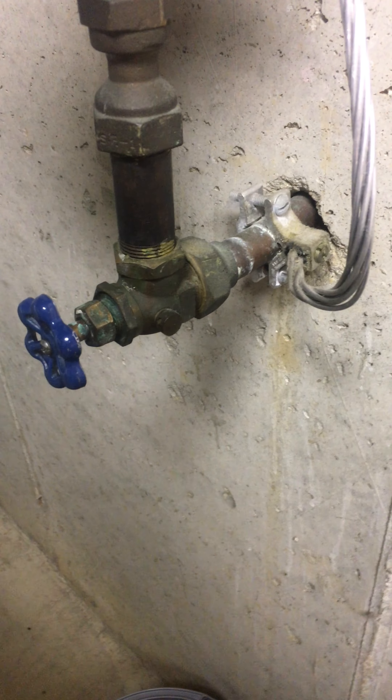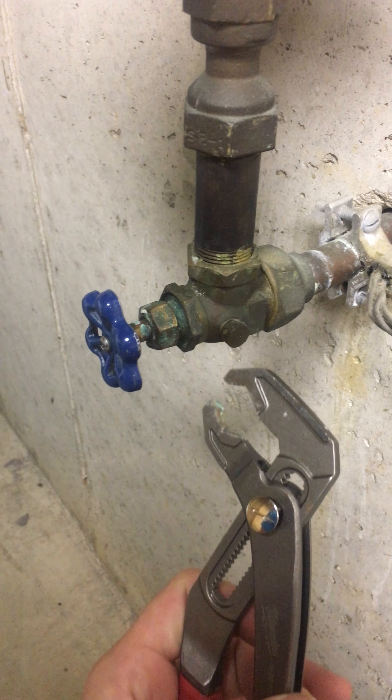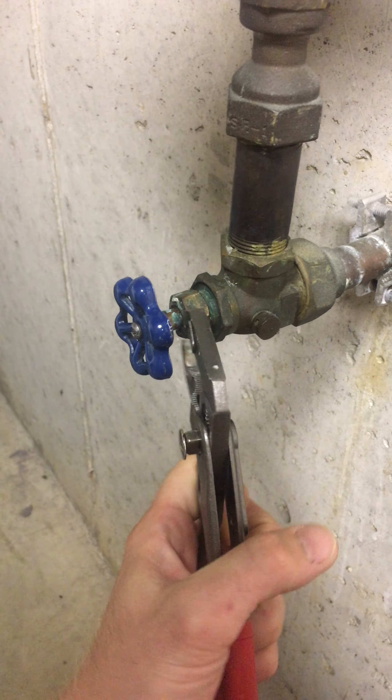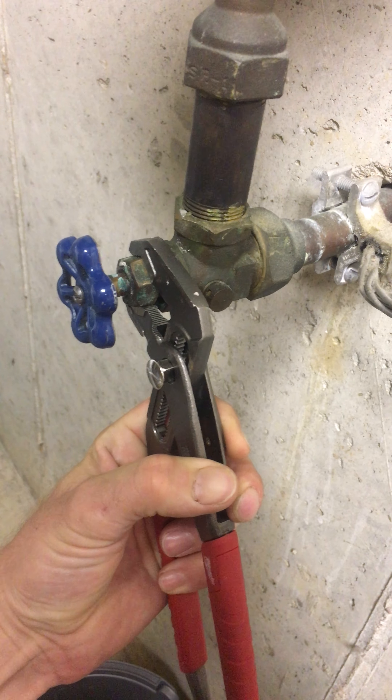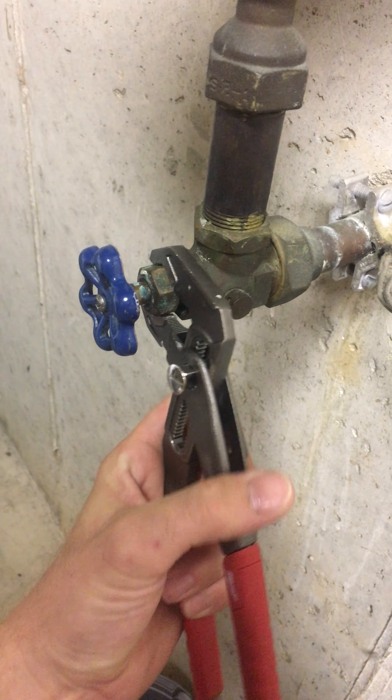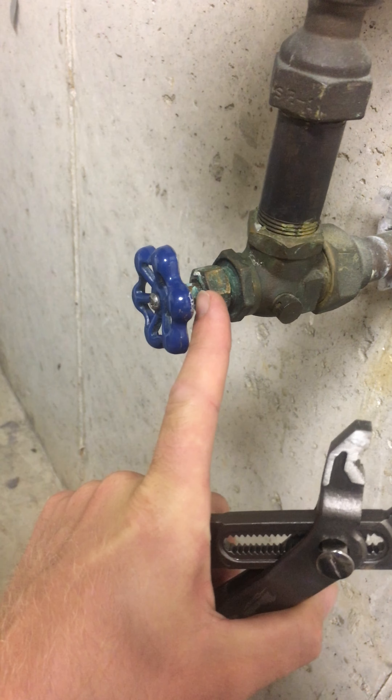One of the things I did is I got a wrench here and I tightened this nut, and what that does is it puts pressure on the bushing inside to prevent the water from leaking out.